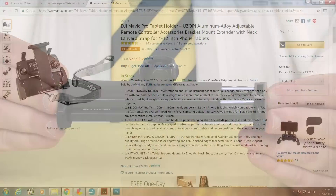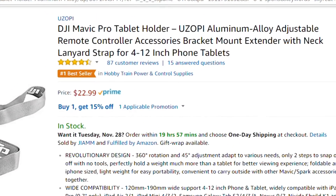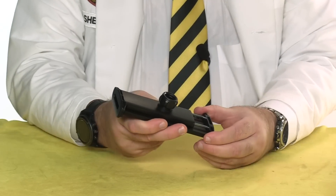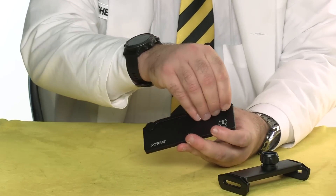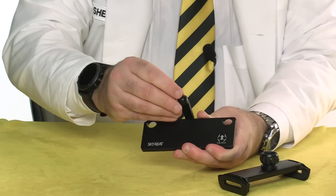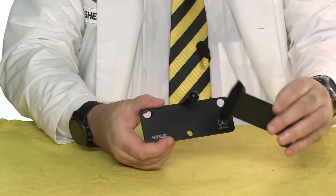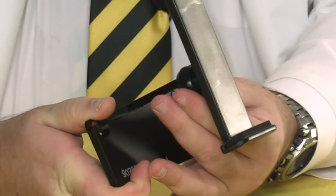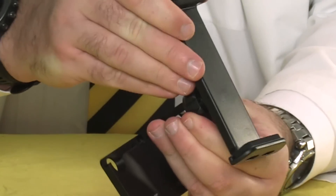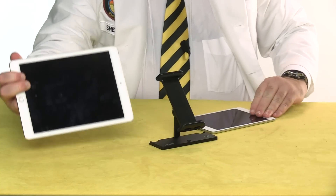Next up we have the Sky Reat, which folds up into this compact shape. It's available on Amazon for about 24 bucks and it's listed as a best seller. To set it up, remove the tablet clamp and fold out these two little limbs. They form one half of a ball joint. Push the clip down until it snaps into place and then tighten the socket. The clamp is big enough to hold both a mini iPad as well as a full-sized one.